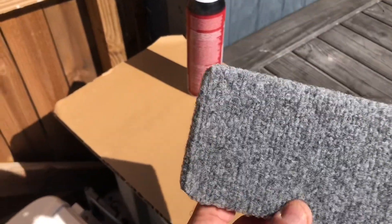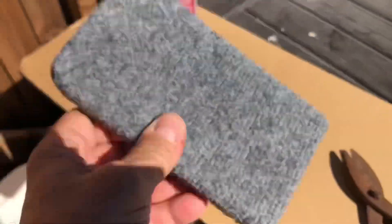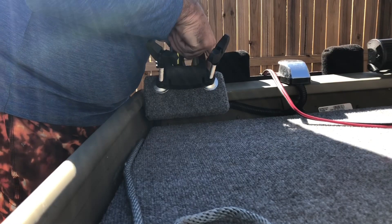This is what you end up with — just a tiny little piece of wood with some carpet on it. Now it'll look nice. This piece, I'm going to try to get it up as far as possible.